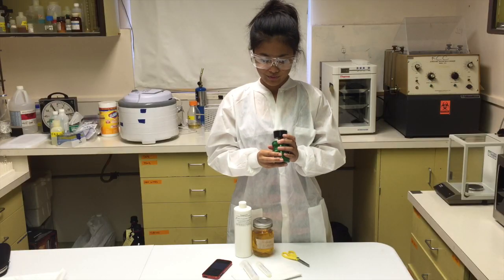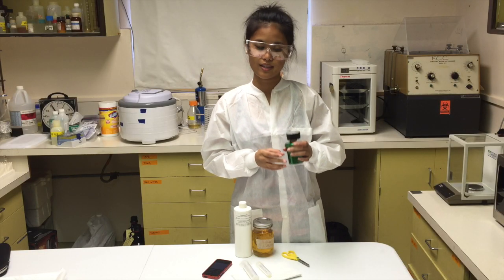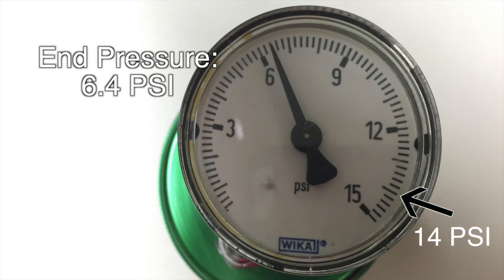So if it's over 14 psi, it's a fail, but this one is good.